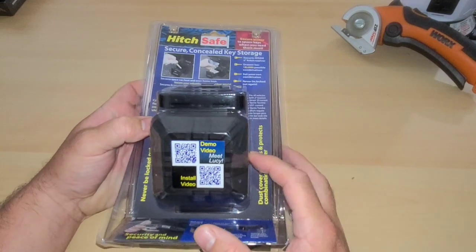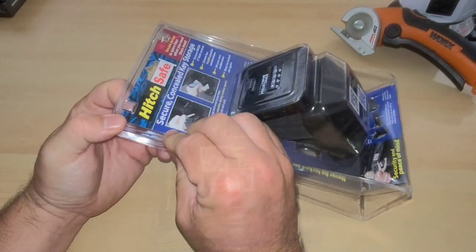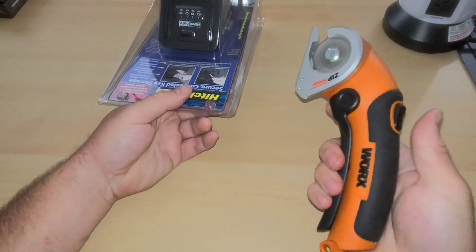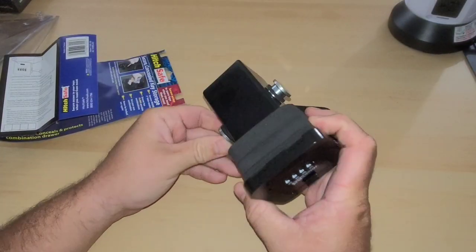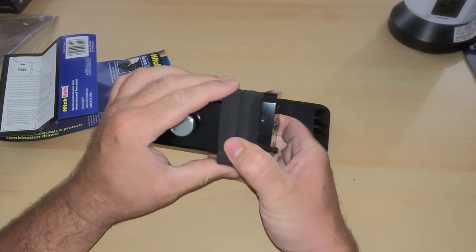This is called a hitch safe, and it is what it says it is — you put this inside of your two inch receiver hitch and it's a little safe. Let's do a quick unboxing. I thought this was going to be simple because I see some push spots, but it's not, so I actually have to break out the zip snip. If the hitch safe is half as good as the packaging it came in, this thing is going to be awesome.